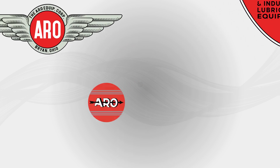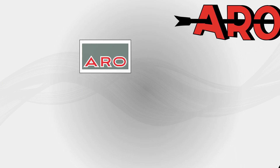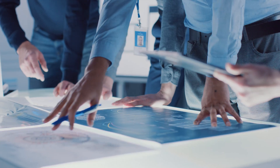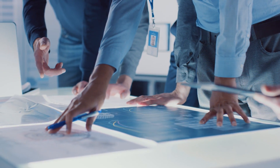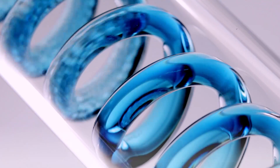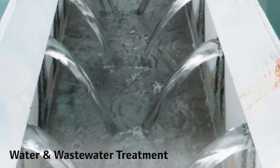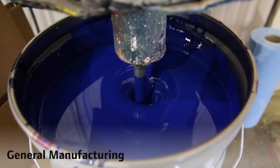From the trusted brand with nearly 100 years of premium pump experience comes the next evolution in fluid pump technology. By combining features never before available in one pump technology, Arrow delivers a flexible solution across a wide variety of applications, including chemical processing, water and wastewater treatment, general manufacturing, and more.